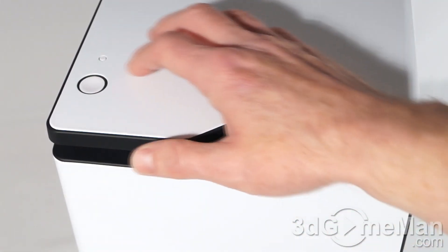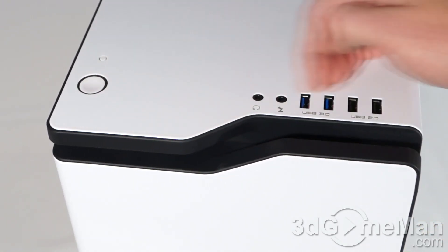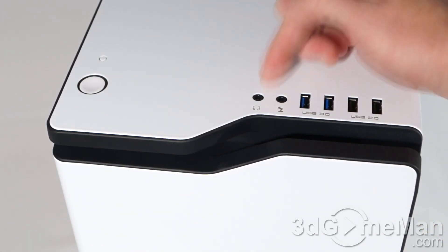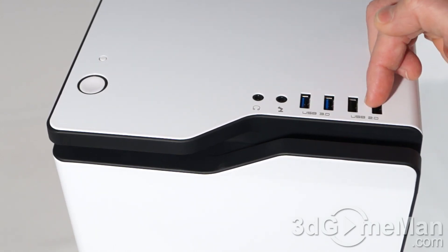At the top front on the left is the power button as well as the power LED reset button. And on the right you've got a headphone jack, microphone jack, two USB 3 ports, and two USB 2 ports.